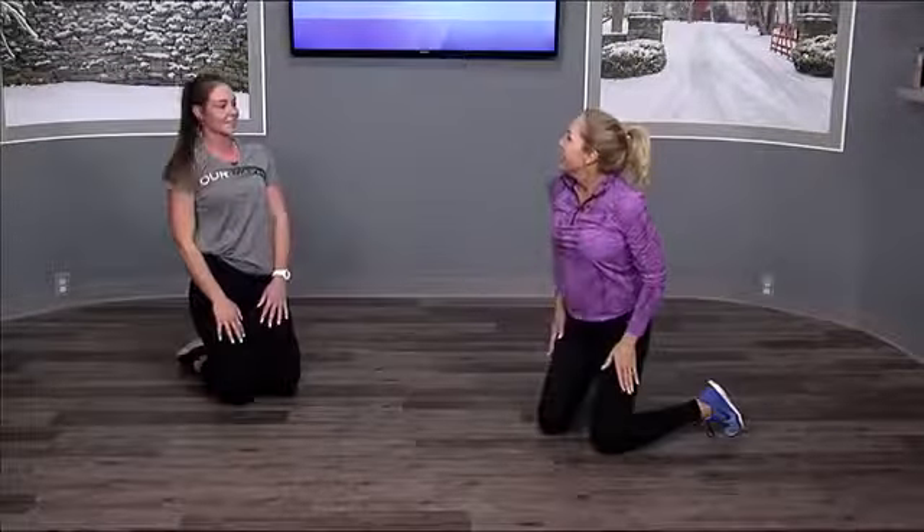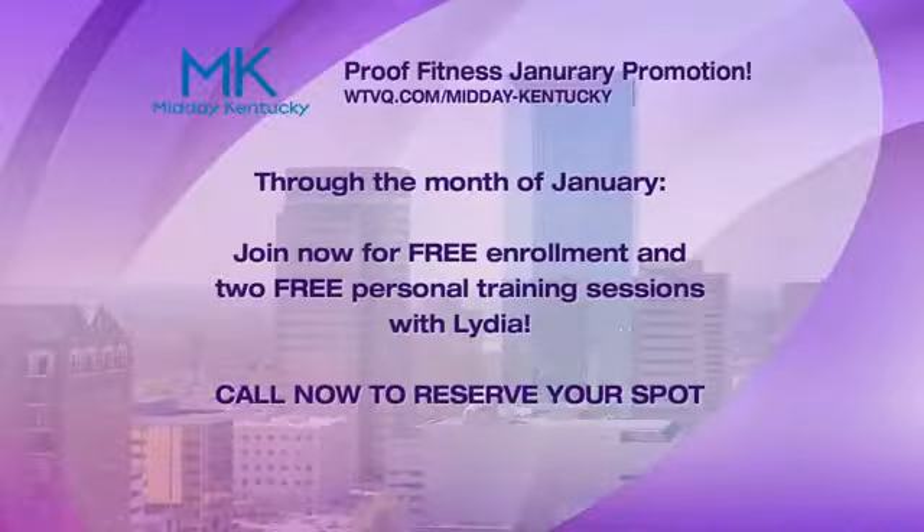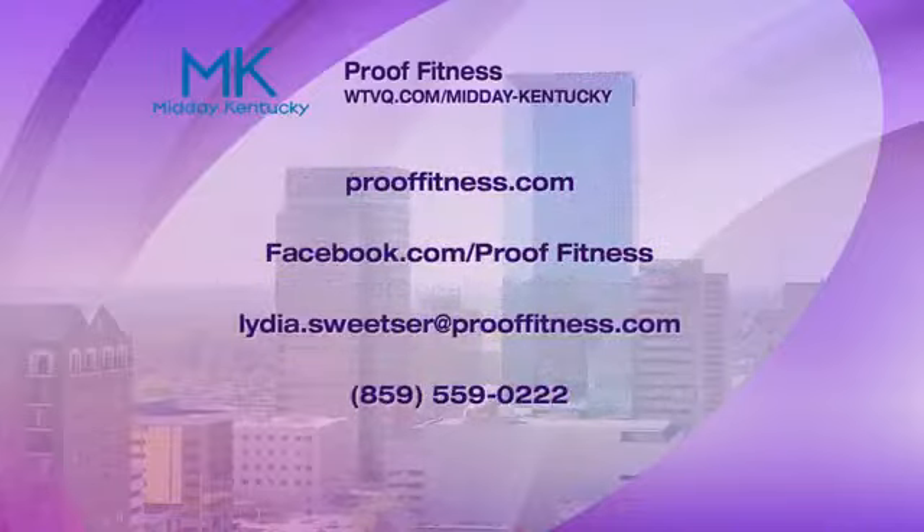Now, Proof Fitness has a great promotion going on for the whole month of January — when you join you get zero enrollment and two free sessions. Lydia, thank you so much. I'll try to work on these at home so that next time I won't be so pathetic. We'll be back to wrap things up after the break.